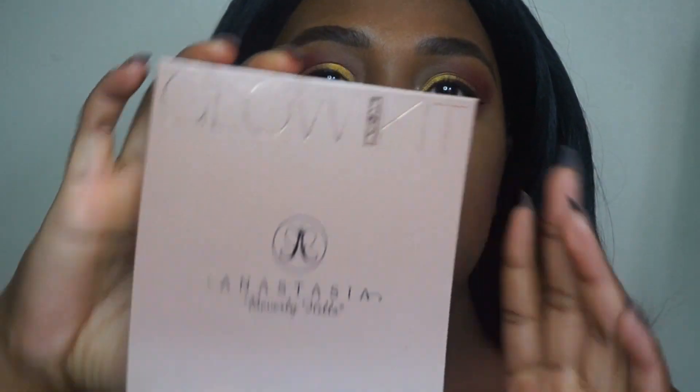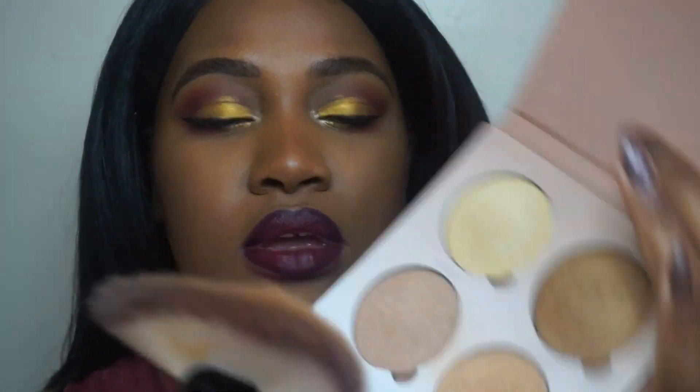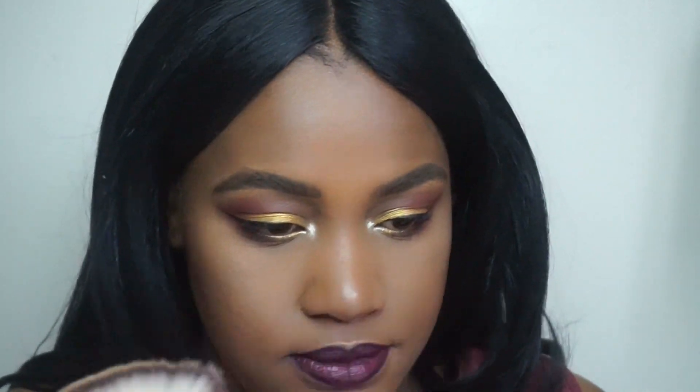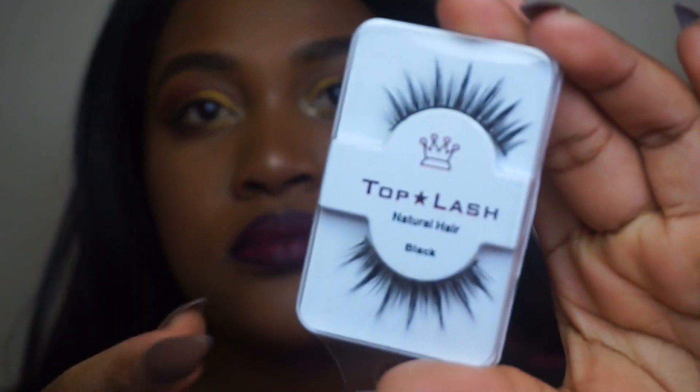I'm going to set my face with my Smashbox Primer Water — I like the dewiness, it just makes my skin feel good. Then going in with my Glow Kit, which is my absolute go-to favorite. I'm going to go in very lightly today because I tend to overdo highlight. I'll highlight my cheeks, my nose for a little glow, and then I'm going to apply some lashes.